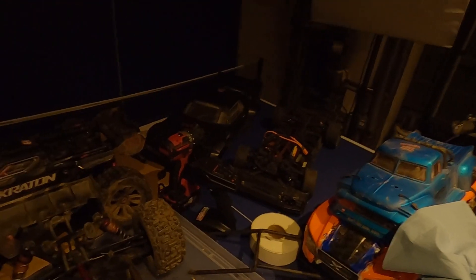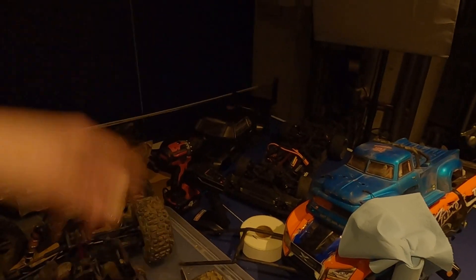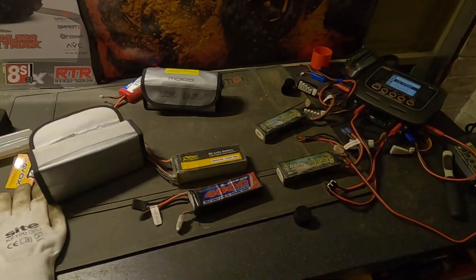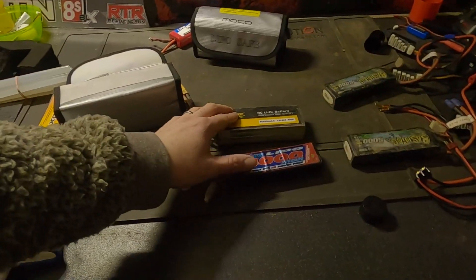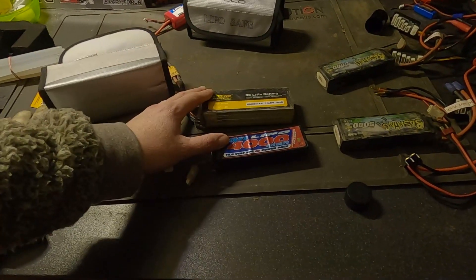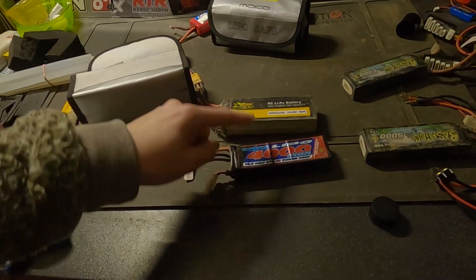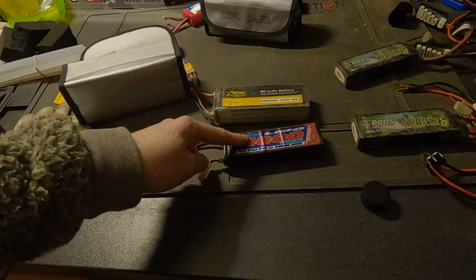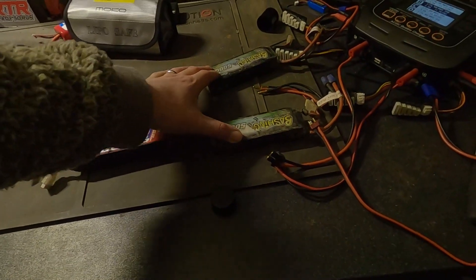We've got the Felony there, just waiting to go out for a rip - keeps looking at me every day saying when's my turn. But today we're going to take the EXB. We've got all the batteries ready; these are the bashing batteries for the EXB. Danny has got two batteries for the Max because it seems to eat batteries for fun - a ZOP 60C 5000mAh LiPo and a VOLTS 30C 4000mAh LiPo. Those two in the Max will last about the same time as they do in the Creighton. Let's get out there and get ripping.